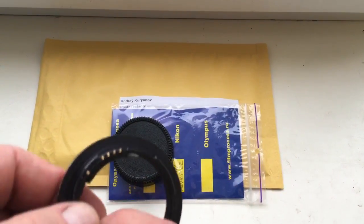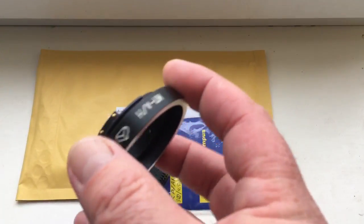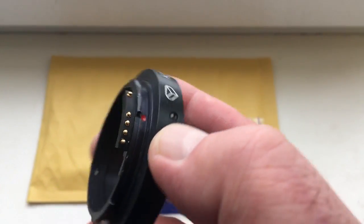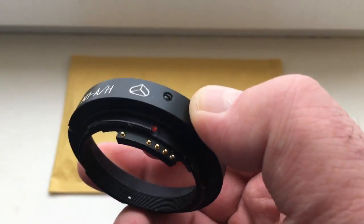Hello Konstantinos, this video is about your adapter KPN for your TAIR 3C lens.